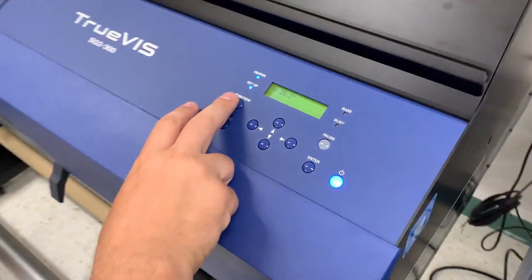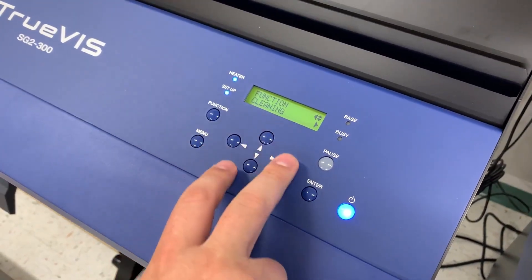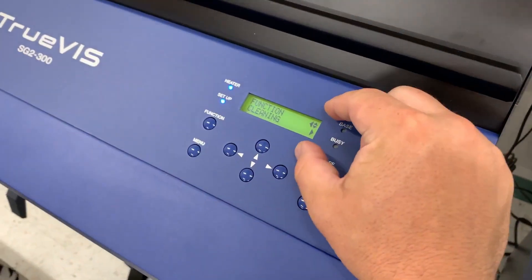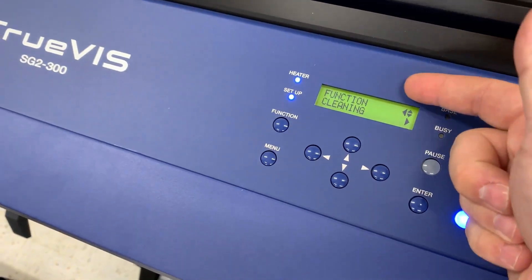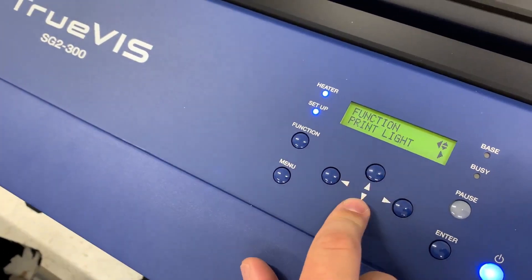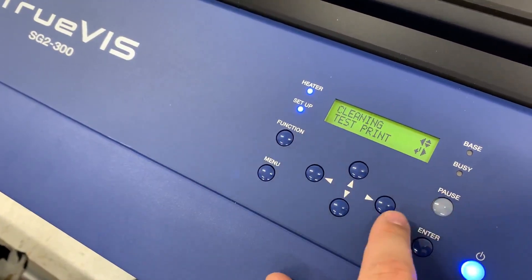To do that, we come to Function, down to Cleaning. The menu will indicate your available actions. Right here, if I press Enter, nothing happens because my available actions are left, up, down, and right. I can go left to go back out, up or down to change the different options, or right to go into that menu.